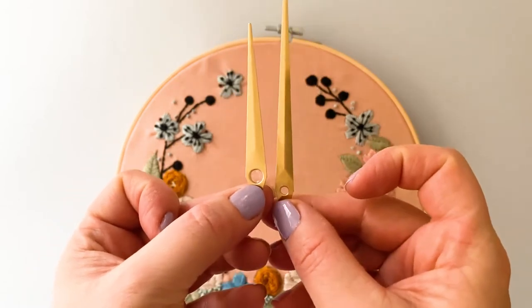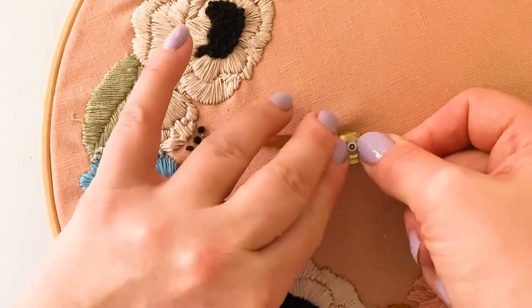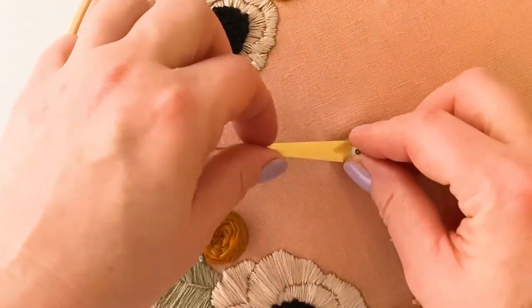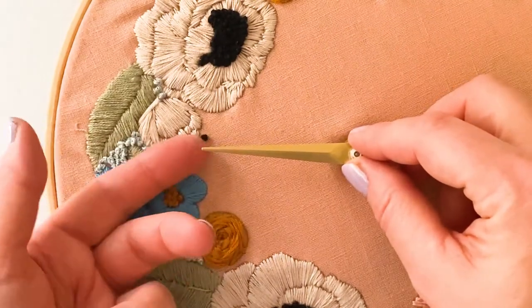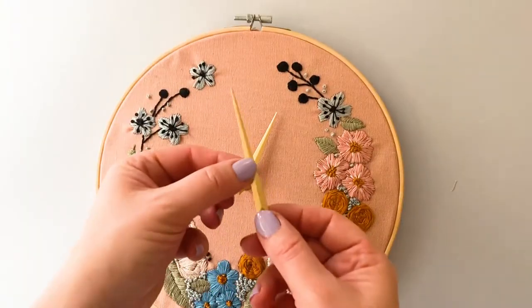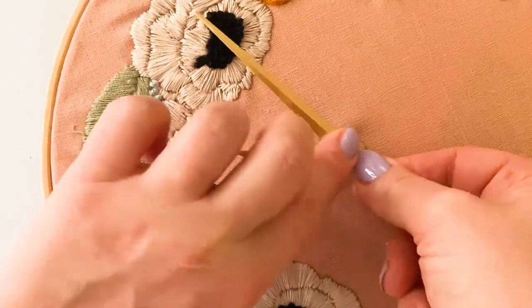The short hand has the largest hole — push this down firmly onto the mechanism. Keep your fingers close to the hole and don't be afraid to give it a hard push. You will see where it needs to sit. Next, add the long minute hand — this has a smaller hole and sits higher up on the mechanism. Again, don't be afraid to give it a good push.